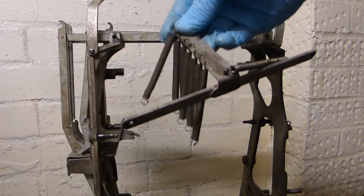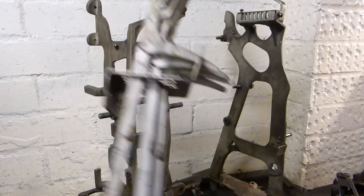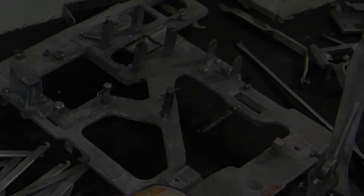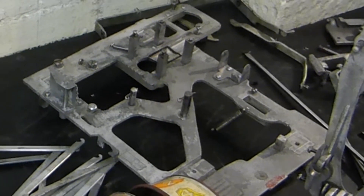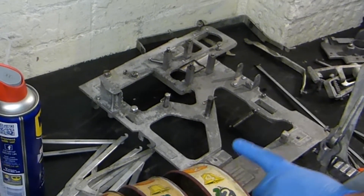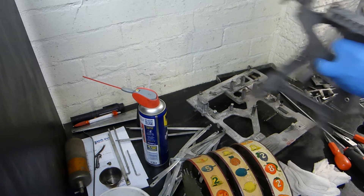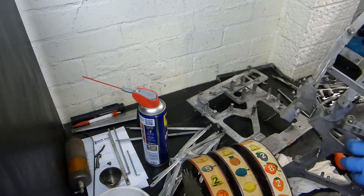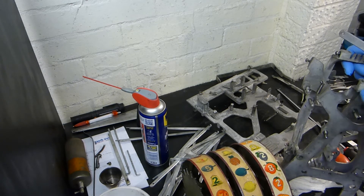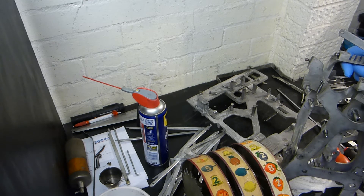We had real trouble getting out the vertical pay arms — you needed five pairs of hands to do it. Here we have the completed mechanism of the AC Multi Bell, totally stripped down to every component. We've also cleaned all the individual components; they're not spotless, and we did that deliberately because we want to keep the patina and the originality. We didn't want to bead-blast them or take it back to a shiny brand-new showroom look.